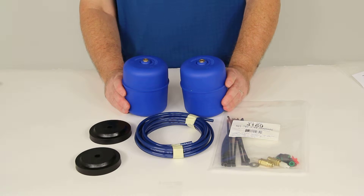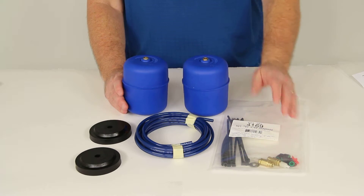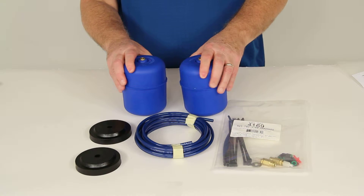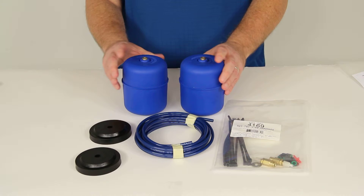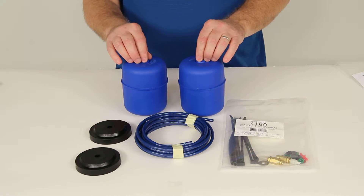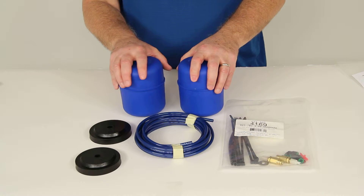These airbags will adjust manually side to side with individual inflation valves, enabling more effective braking and handling. They work under heavy loading and adverse road conditions, increase stability to promote a smoother ride, and will prevent bottoming out of your vehicle.